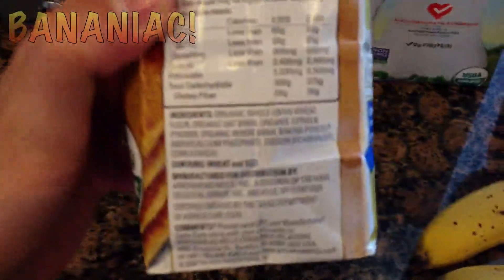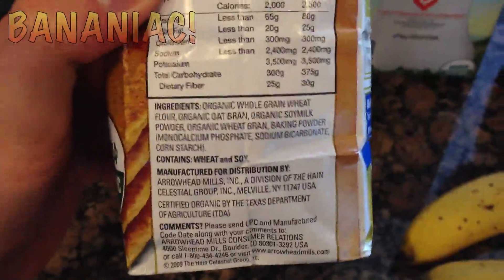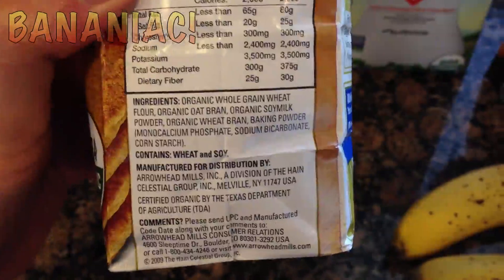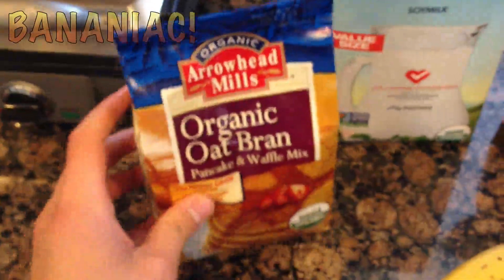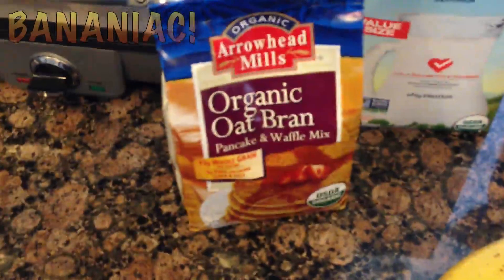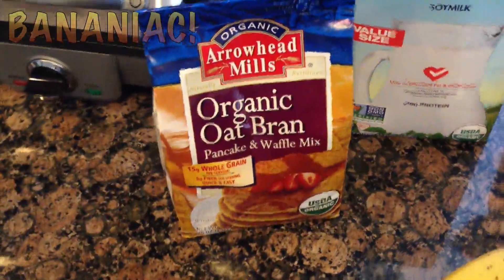All it has in it is organic whole grain wheat flour, organic oat bran, organic soy milk powder, organic wheat bran, and baking powder. And that's it. This is one of the best waffle mixes on the market. It's oil free and salt free unlike the rest of them.